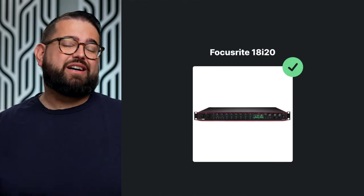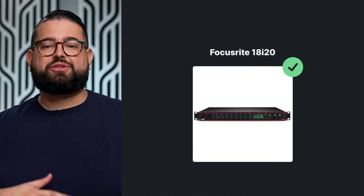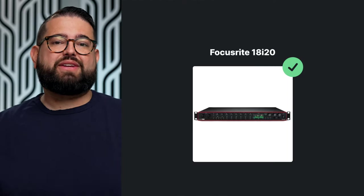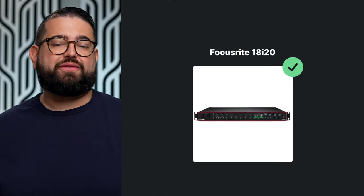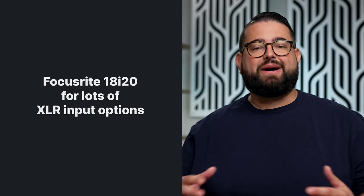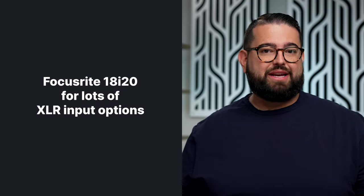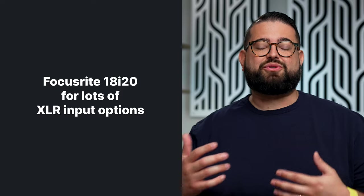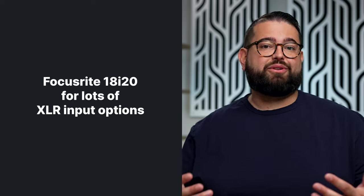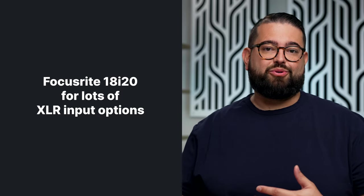Finally, if you need a ton of audio inputs and outputs and want to route audio in many different ways, the Focusrite Scarlett 18i20 is about $550. It's a massive, rack-mountable audio interface with a large number of audio ins and outs. Using the Focusrite software, you can route that audio many different places. It's probably overkill for a small podcast, but it has powerful preamps, is extremely flexible, and is great if you want to use it in multiple recording situations.